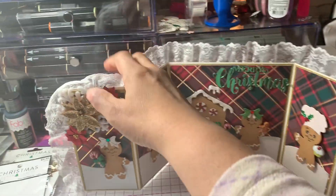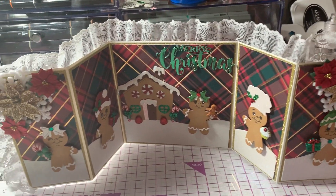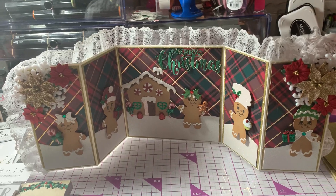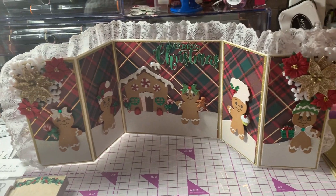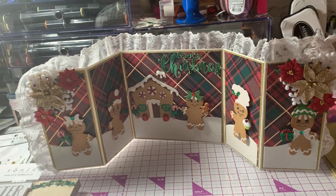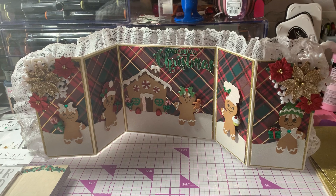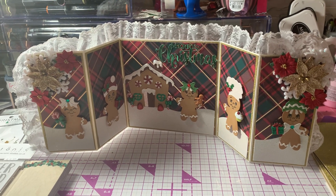So that is my project share for today for Saturday Morning Makes. Thanks for watching everybody, and to all my new subscribers, welcome — I'm so happy to have everybody here. I will see you at the next video. Bye-bye guys!